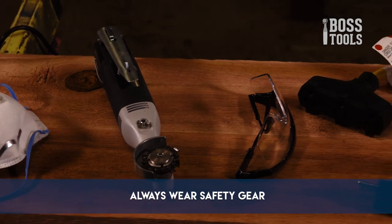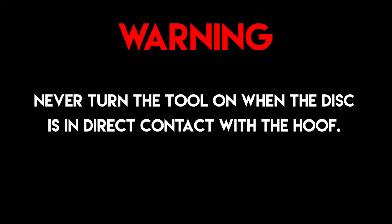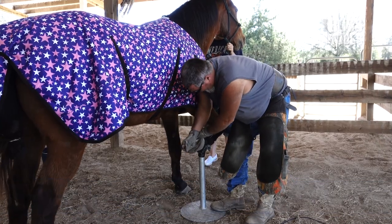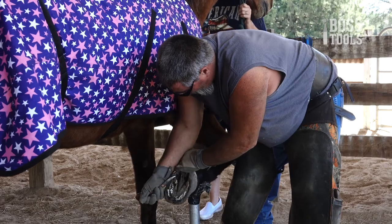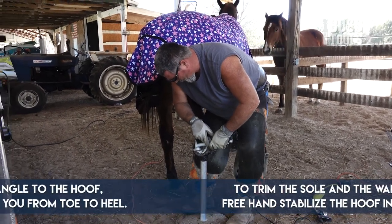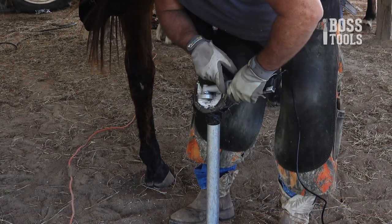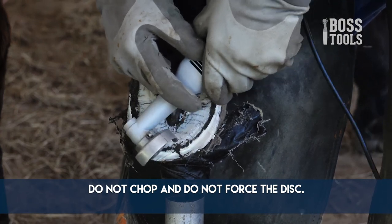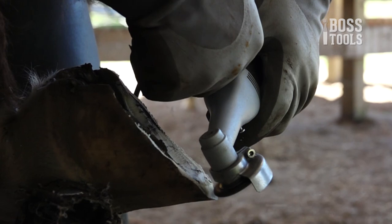Always make sure you are wearing eye protection, long-legged pants or chaps, heavy-duty leather gloves, and a dust mask if necessary during operation. Never turn the tool on when the disc is in direct contact with the hoof. Before trimming with the Hoof Boss, make sure the hoof is secured in a hoof stand. Use your knife to get all the dirt out and clean around the frog — this will also help preserve your blade. To trim the sole and wall, stabilize the hoof in the hoof stand with your free hand. Hold the chain disc at a slight angle to the hoof and smoothly pull the tool towards you from toe to heel. Move the tool in a straight path on the edges of the hoof and a more rounded path at the curved toe. Do not chop and do not force the disc. The lighter you trim, the more control you will have over the tool.